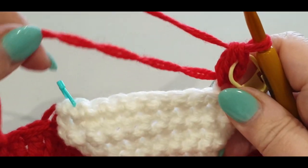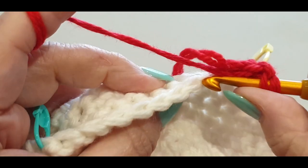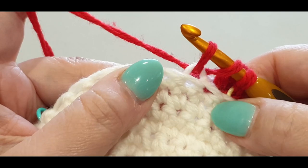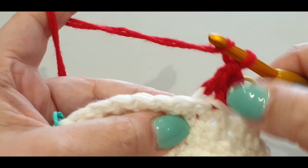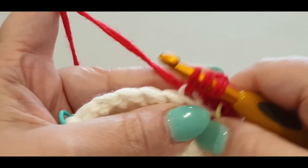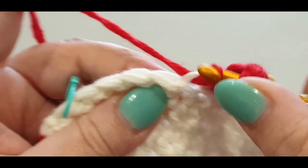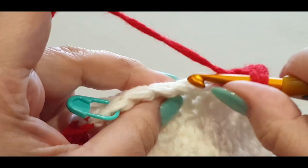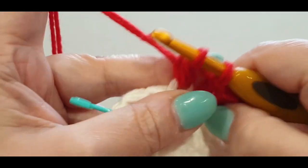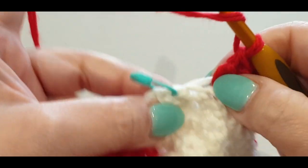We're not crocheting over the tail for now so you can see what I'm doing. Pop your hook in the back loop of your single crochet and do a double crochet — that's one. And two, and your third, fourth, and fifth, sixth, seven, eight — and the ninth goes in that stitch right there.